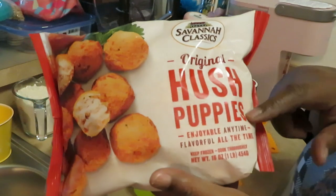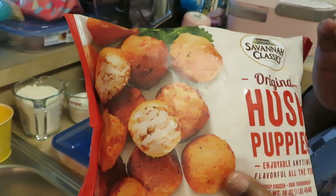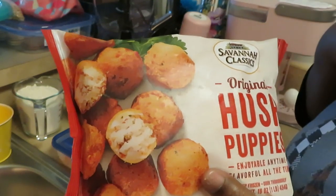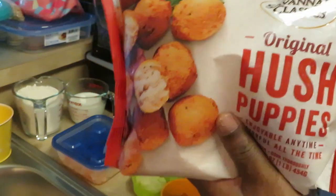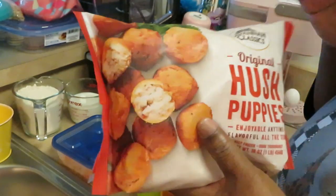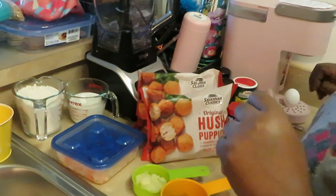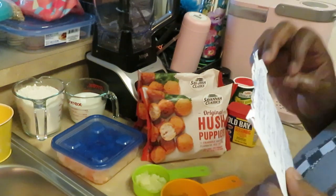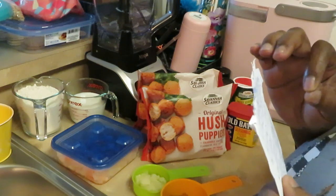I'll be using the Savannah Classic hush puppies — I really like these, they taste really good. Homemade hush puppies are what I'm used to, but the Savannah Classic is about as close as you're gonna get in my opinion. I have two bags of those. I did write down the recipe for y'all in case I forget to type it in the description box.